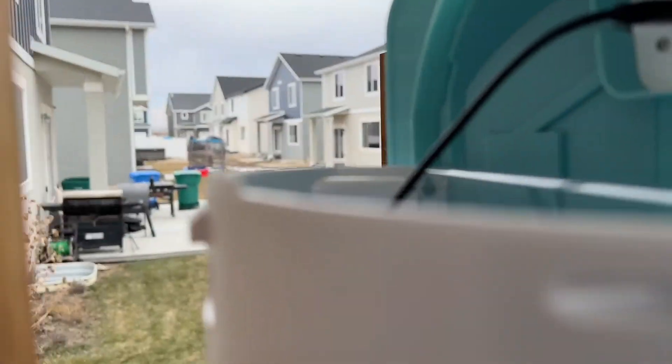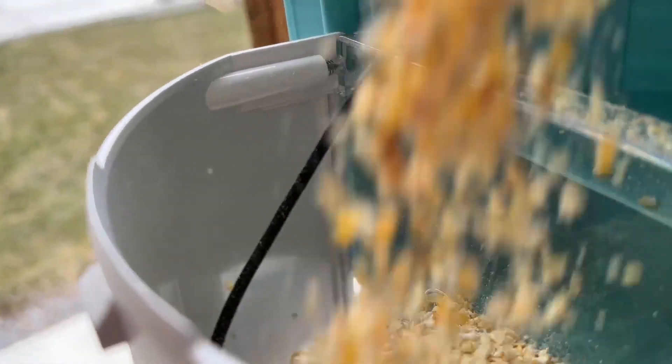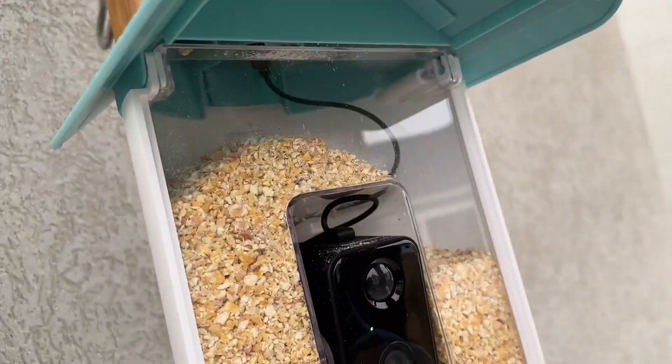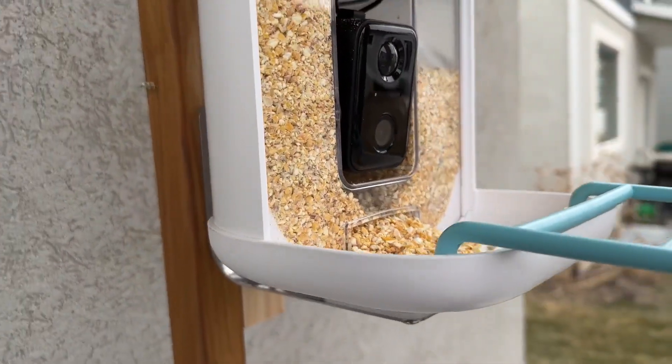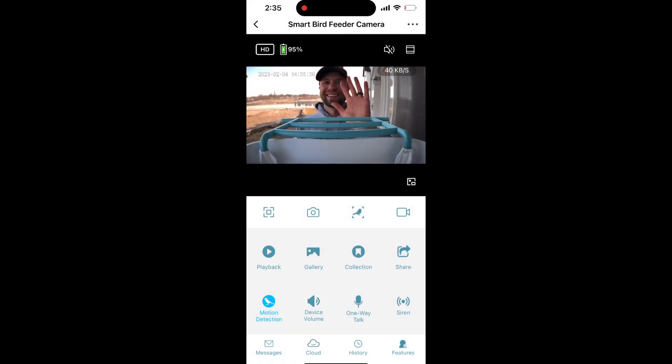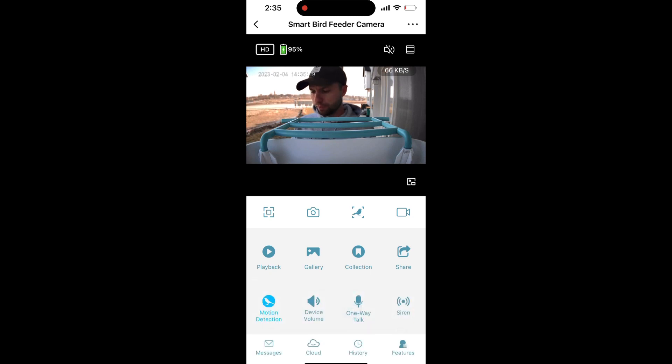Now we have it all mounted. Put in some bird seed — you can fill it all the way up, just like that — and shut it. Now we are ready to capture some footage of some birds. As you can see, this is what the app looks like. It has a nice picture view and you can see playbacks when motion happens. You can also do one-way talk, capture pictures, and look up specific birds as well. Lots of cool things with this app.